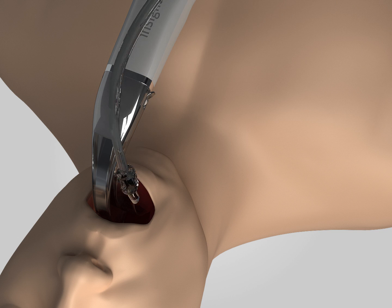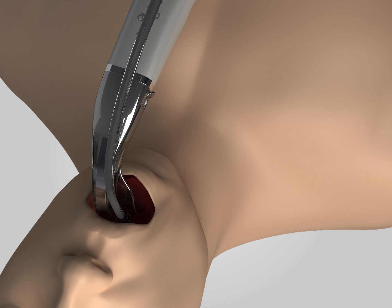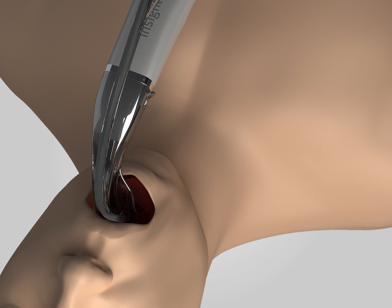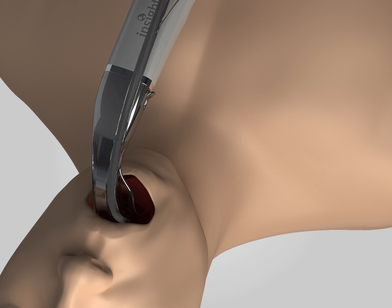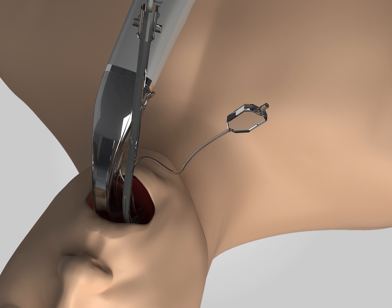Looking straight at the patient's oral cavity, insert the bending part of the front end of the tracheal tube into the patient's mouth from the right side and in the direction perpendicular to the long axis of the body. Rotate the tube 90 degrees counterclockwise and erect the tube toward the operator.